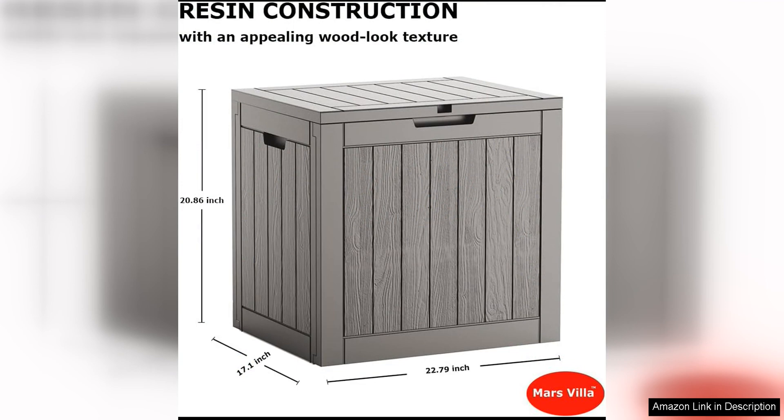One of the standout features of this Decked Box is its versatility. Not only is it suitable for outdoor use on your patio or deck, but it also works well indoors. You can use it in your garage, basement, or even in a mudroom to store items and keep them protected from moisture and dust.